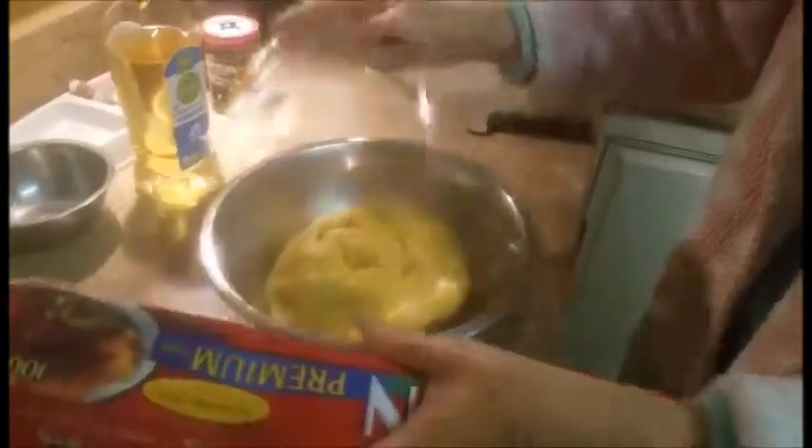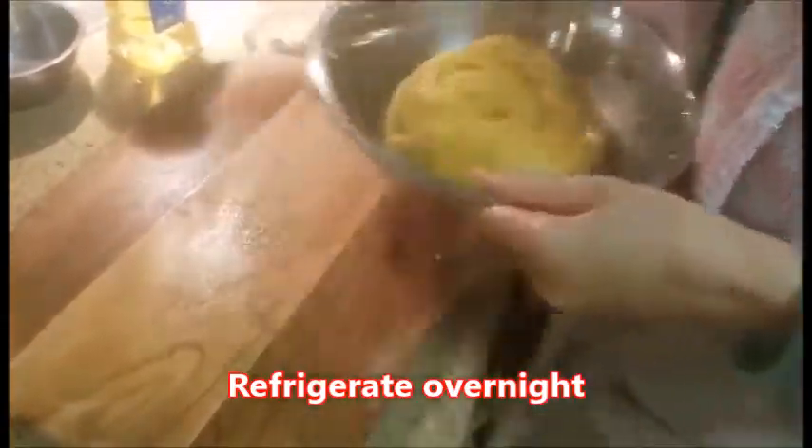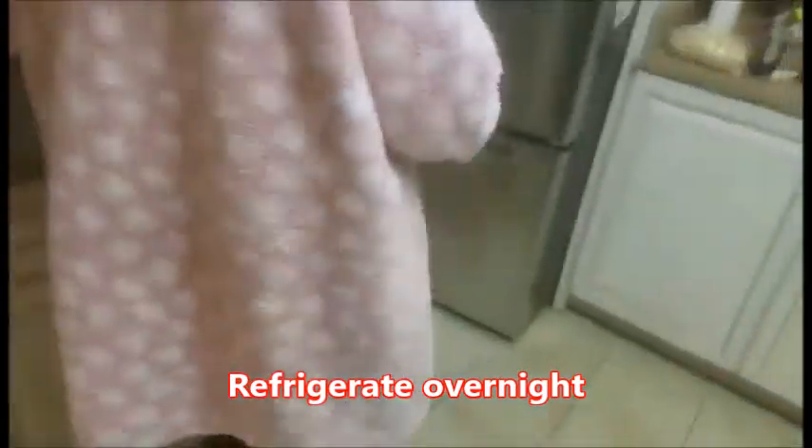Put a little oil in the bottom of a bowl and place the dough inside. Cover the bowl with some plastic wrap, and put the bowl in the refrigerator overnight to let it rise.